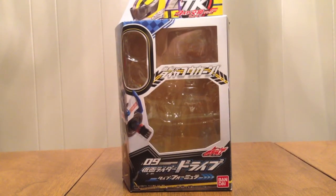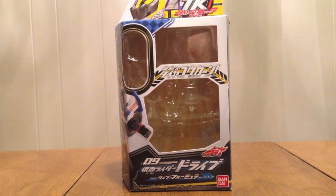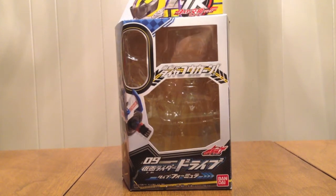Hello YouTube! GDMN2005 here with a review of the Kamen Rider Drive Tire Kokon Series 09, Kamen Rider Drive Type Formula. Drive's next form is here — he just keeps getting new forms — and it's Type Formula, based on a race car.